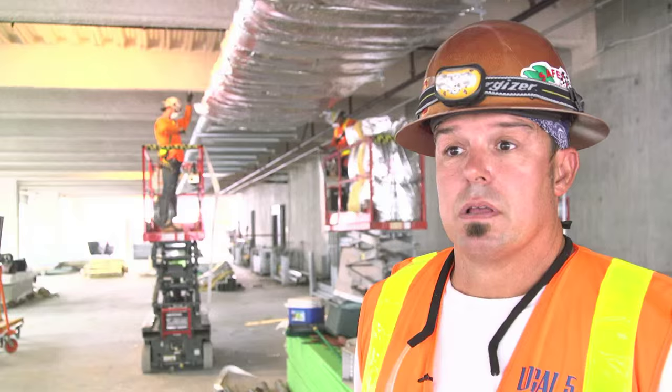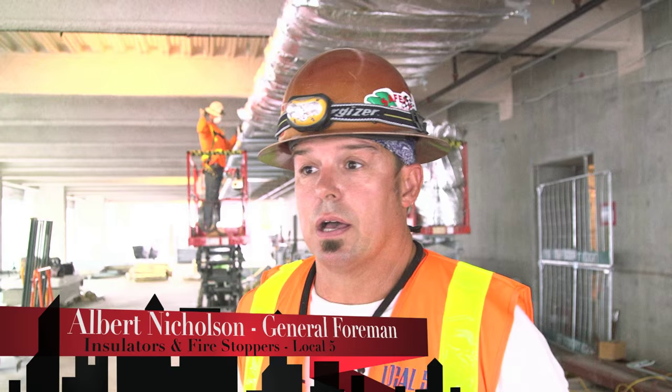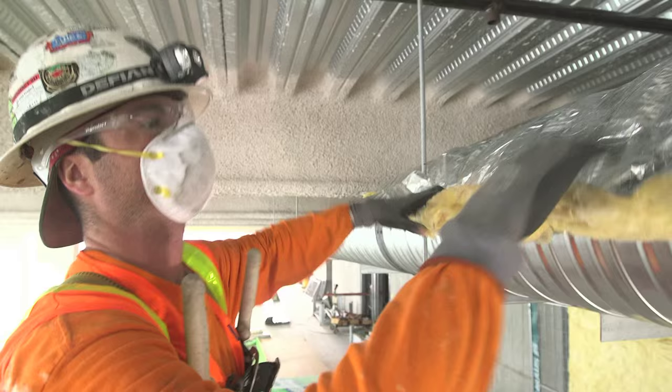We're insulating the ducts, so if they're going to run cold or hot air through those ducts, it's going to contain the heat or the coolness to save energy — energy conservation.